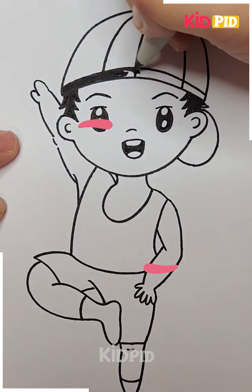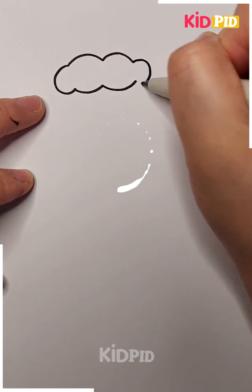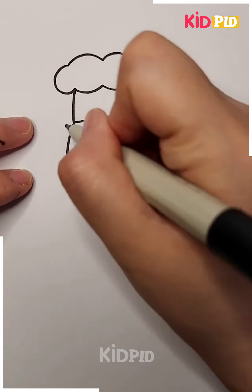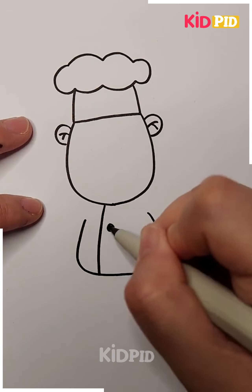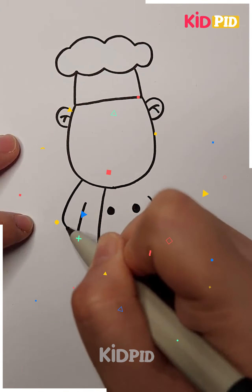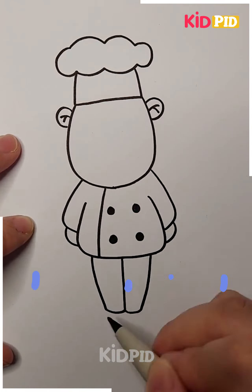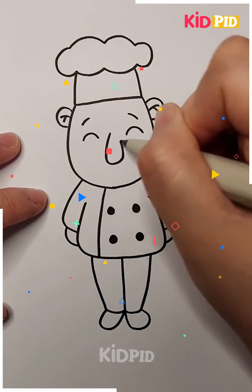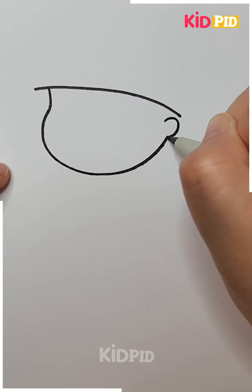Our boy is almost ready and the color can be done now. Next, we are creating something new — we are drawing a nice waiter over here. This is how we have made it so nicely with nice eyes and a generous look.